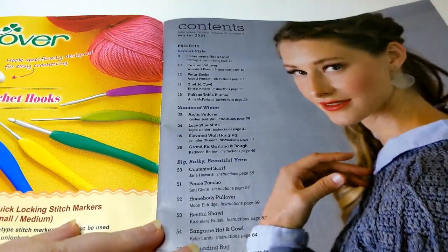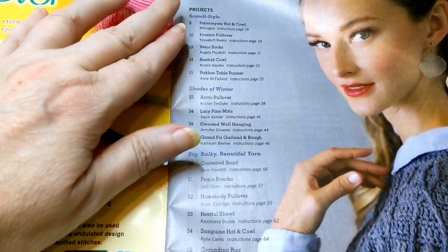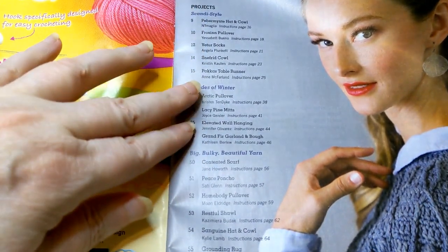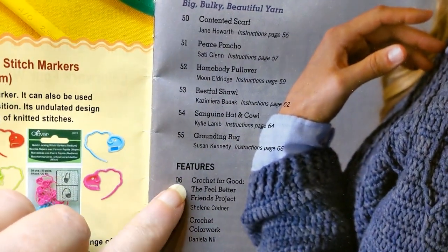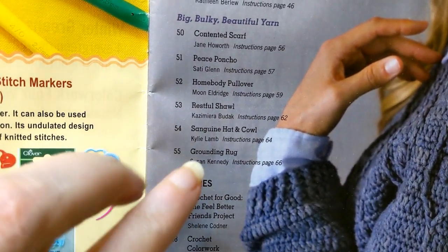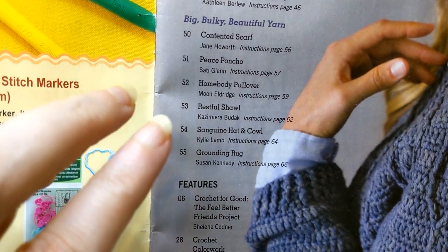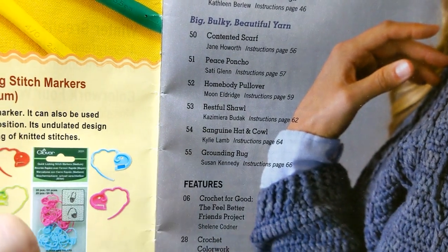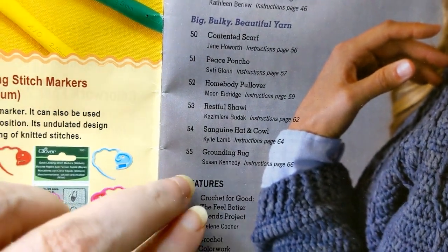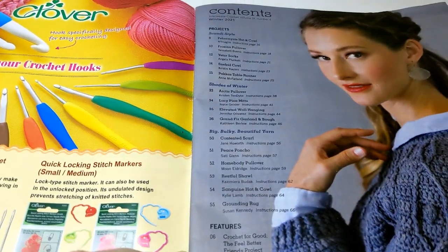Right on the front, it looks like they break it up into sections for projects — three different groupings: Scandi, Shades of Winter, and Big and Bulky. Down at the bottom they tell us what the articles say. This magazine has two full-size articles, which I'm really looking forward to, plus extra little things we'll see as we go through.